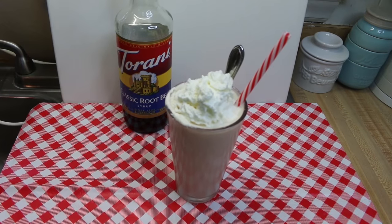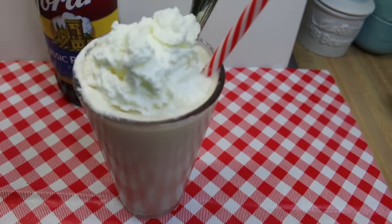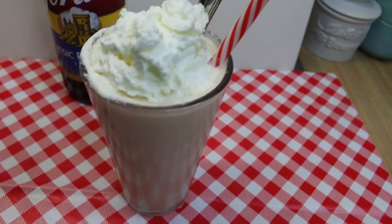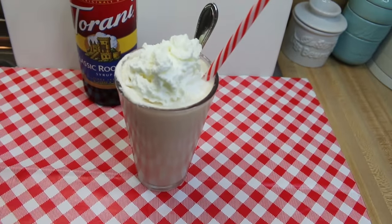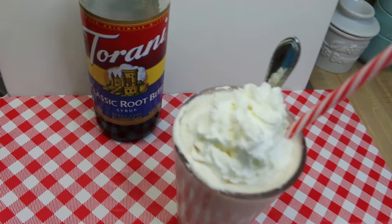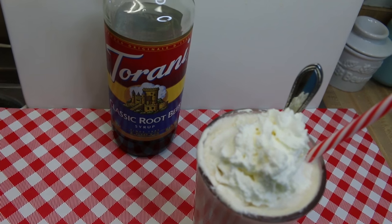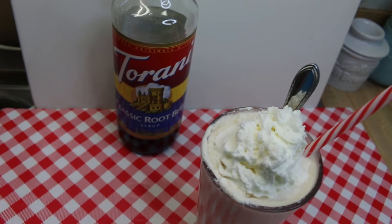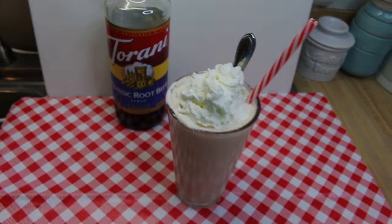Hi everyone, I'm Noreen and welcome to my kitchen and another installment of Torani Friday. Today we have a delicious root beer cream slush. It's a little bit like a shake, a little bit like a slushie, and it's really delicious. We're gonna make this with Torani root beer syrup. This is just an option if you don't like to buy a lot of soda but have Toranis hanging around — why not use them to make some delicious summer treats? Let's go see how this all goes together.